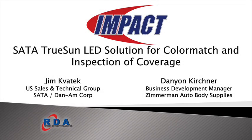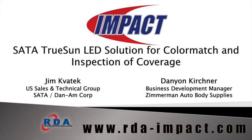Welcome, everyone. We are going to begin the webinar, SADA TRUSA, an LED solution for color match and inspection of coverage. I'm Melissa Joules with RDA Impact. Jim Cavitek, U.S. sales and technical for Dan Am Company, and Danian Kirkner, business development manager for Zimmerman Auto Body Supplies and leader of C20 Refinish by Collision Hub, are your presenters today.